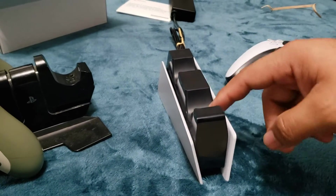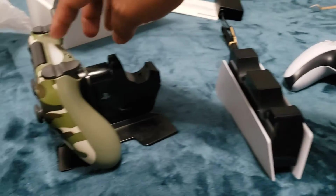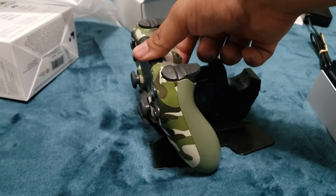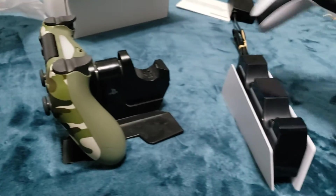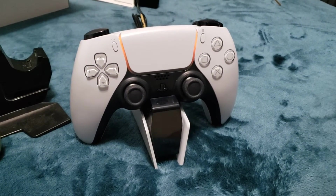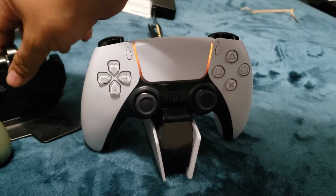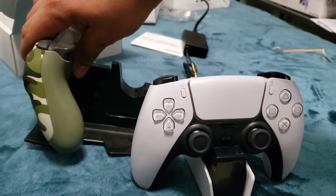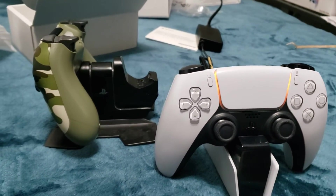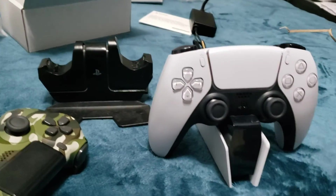What I like about this new design compared to the PS4 one is that with the PS4 you have to push the controller in and then push it back down to charge. But with the PS5 one, you just set it on and it charges. It's better because sometimes with my PS4 controller I'd take it off and forget to push it back in properly, and it just wouldn't charge. So this is a real improvement.